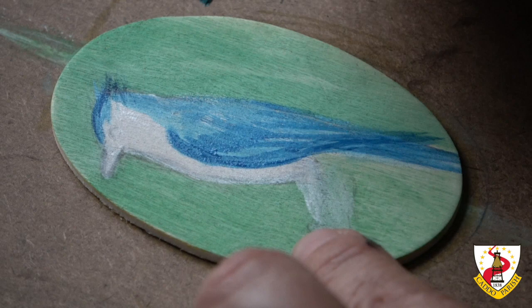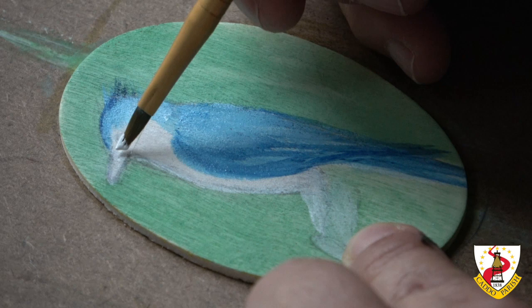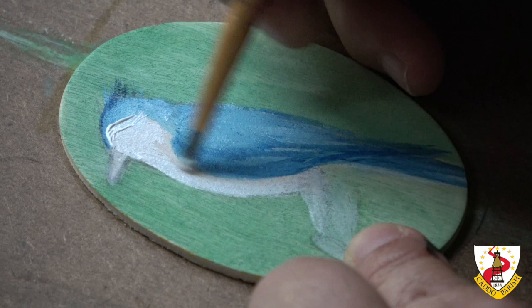Let's do the shadows. This is a little bit lighter on this side with a little bit of white. I'm going to do the face, which is white — pure white, nothing added right now. Then we're going to have to add some white and black to make the shadows.